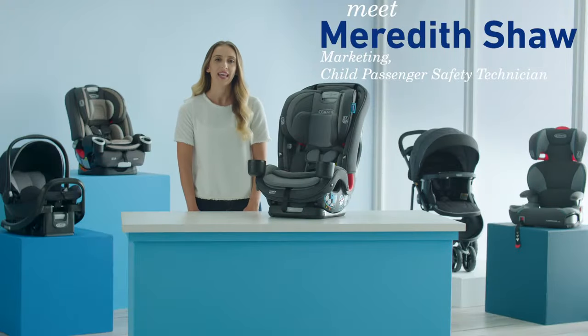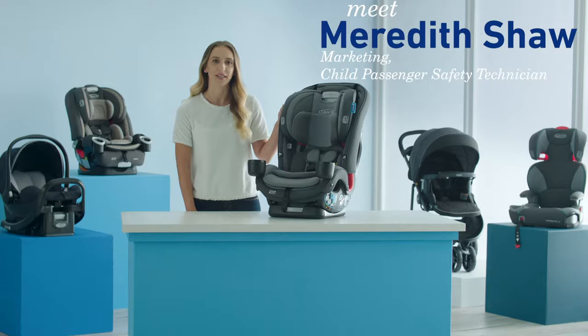Hi, I'm Meredith from Graco. In this video, I'm going to show you how to remove and replace the seat cover on your Slim Fit 3LX 3-in-1 car seat.